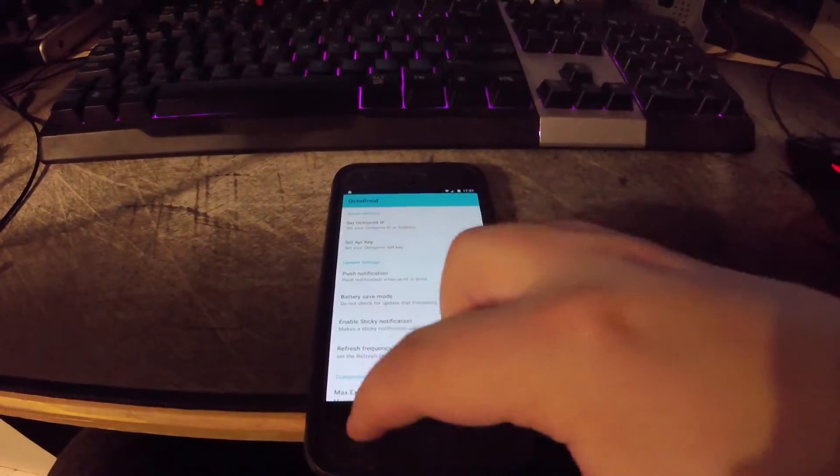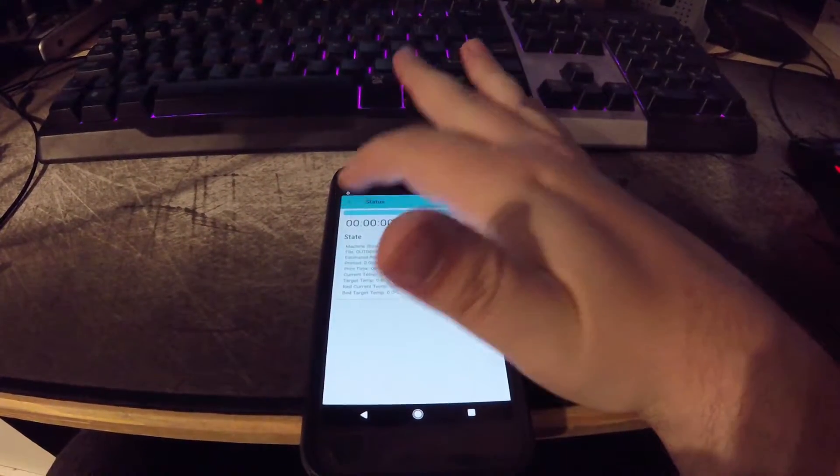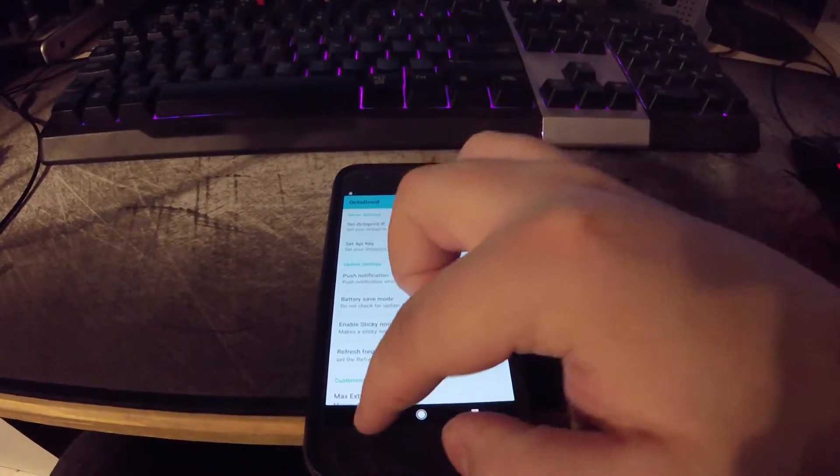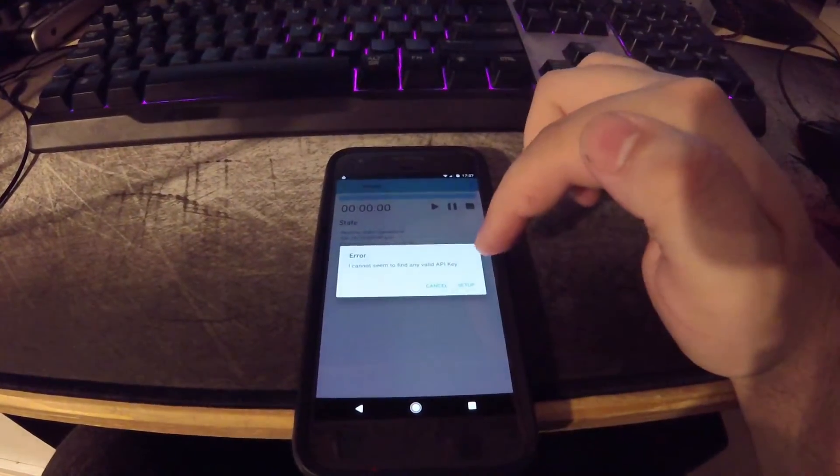We're in the settings menu now. If you need to get here, you go here and it gives you your menu. You click settings and it takes you to your settings.